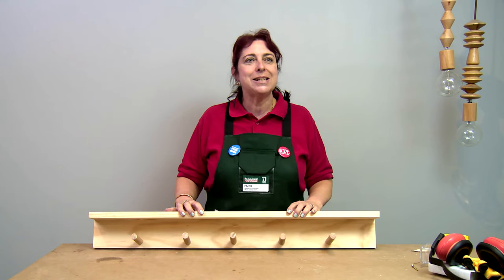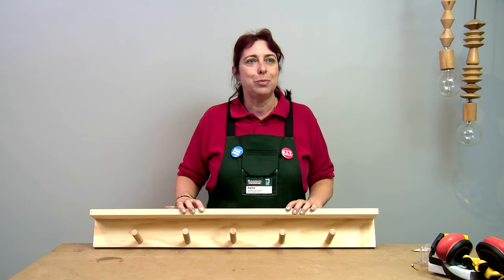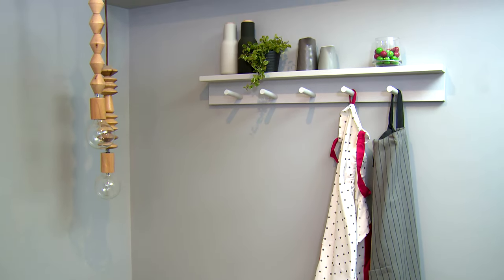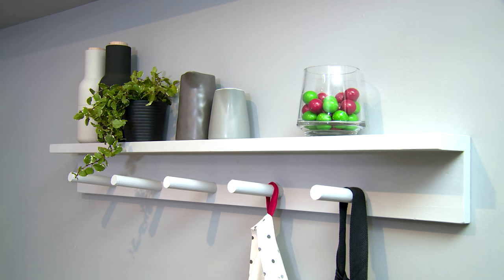Now our project is complete. It's all ready to paint and put on our wall. There we go — how easy was that? We've got our shelf and our hang space. It was so simple to make. We can use it anywhere in our house.